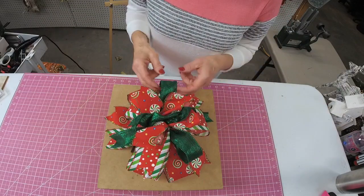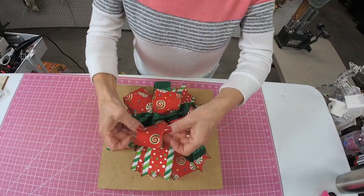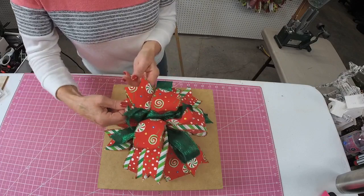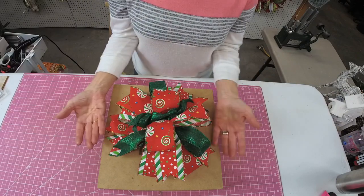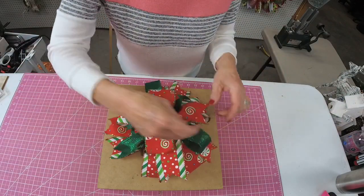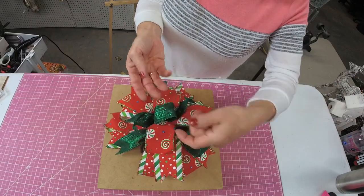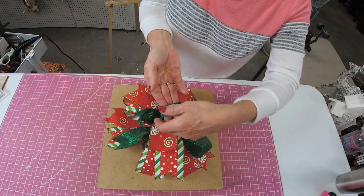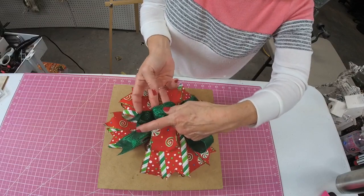Look how this is coming to life — and you saw how that started. Fingers in there, open them up, straighten this out. And I'm just going from the bottom layer on up. Some bow loops like this, obviously, you're not going to be able to get all your fingers in there. Just do what you can.